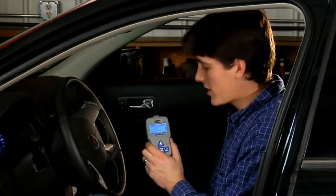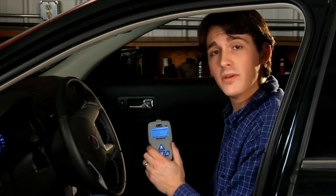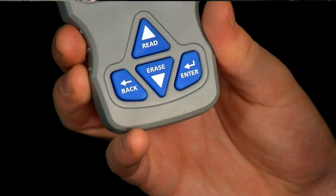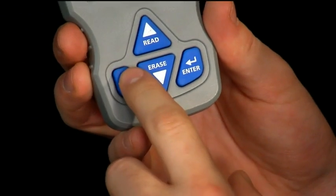The next function on the main menu is view freeze data, also known as freeze frame. Freeze frame data is the engine condition that is recorded on the PCM memory when a fault is detected and a DTC is stored. Simply press the back button to review the DTC and press it again to return to the main menu.